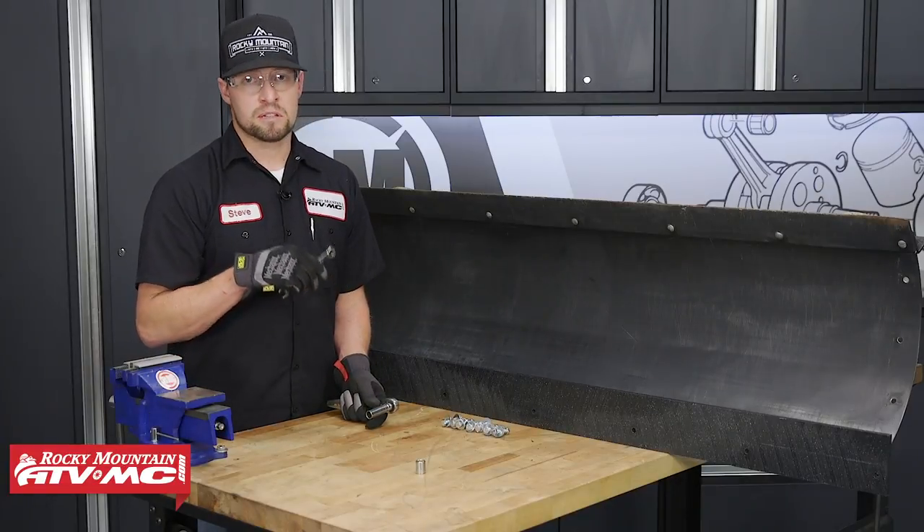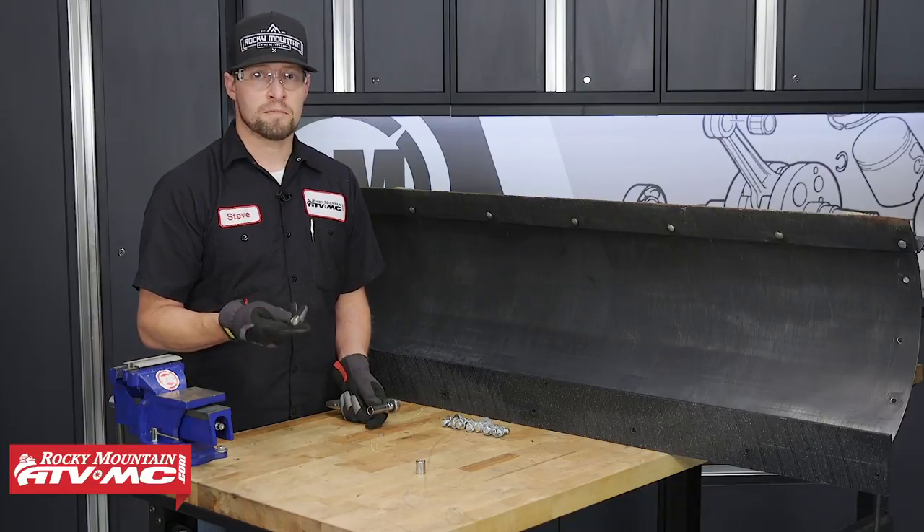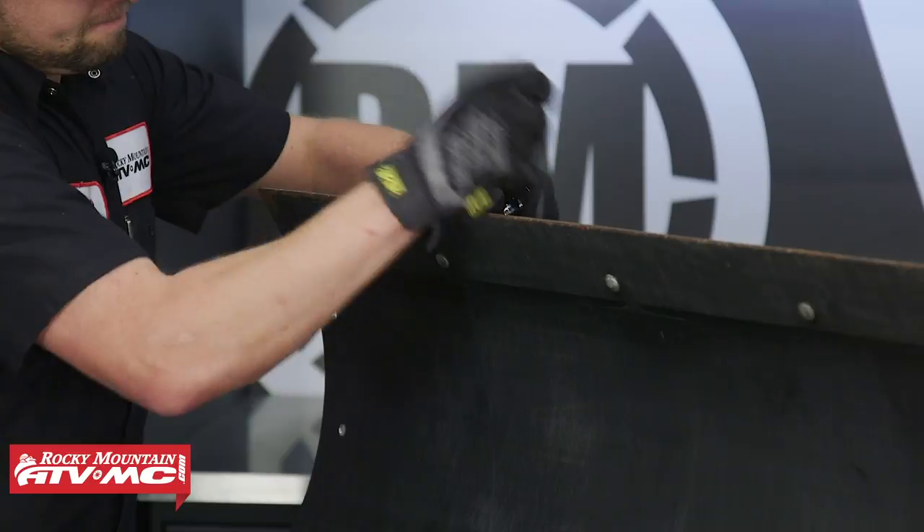We've got our plow propped up on this table so that it's easier for you viewers. If you do decide to do this, just make sure to do it in a safe manner. Now, let's go ahead and pull out these seven bolts that hold the wear bar on and remove it.